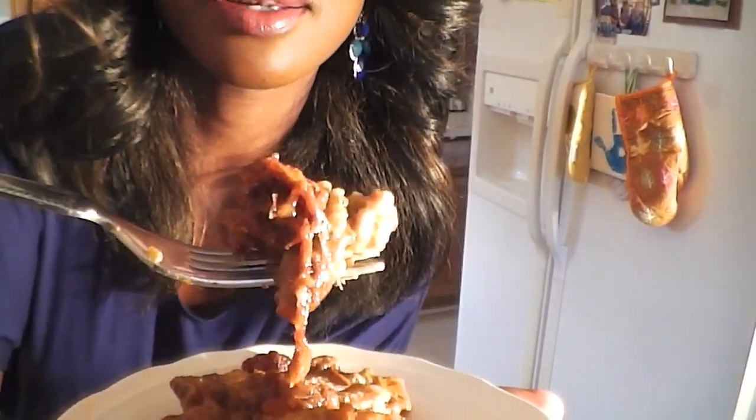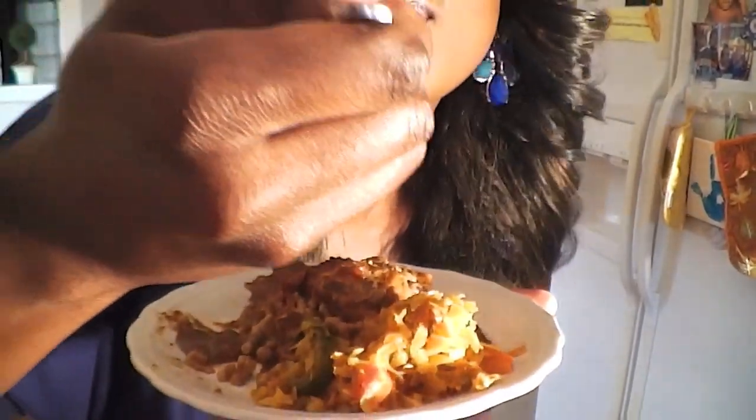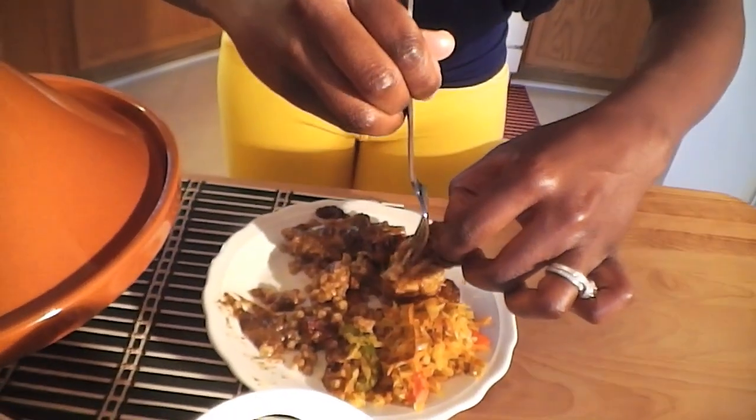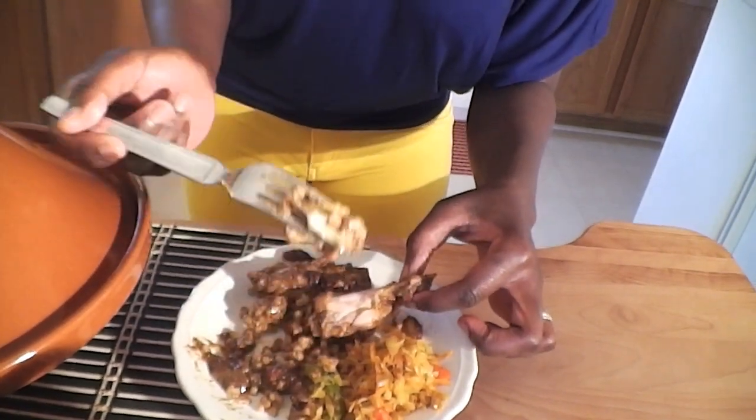Guys, those onions. Oh my God. Look at that. It smells so good. You can taste the cinnamon in there. Look at that — so tender, it just falls right off the bone. I'm going to take a bite of that as well. Oh, it almost melts in your mouth. Want a bite? All right, that's enough of that.